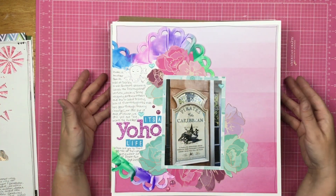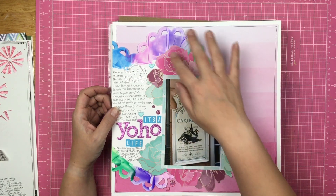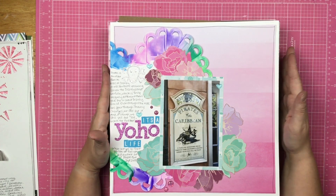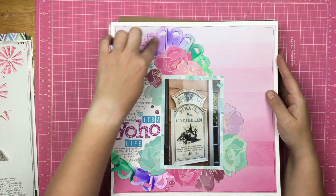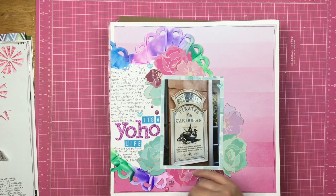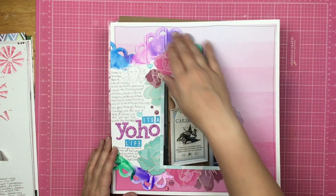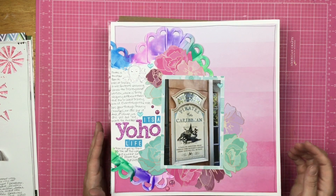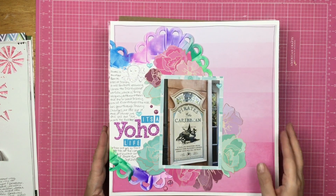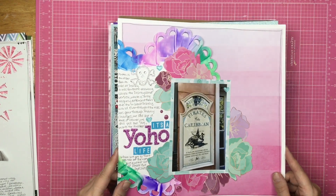Here is kind of a leftovers layout. This paper and these florals are left over from a Kill a Kit a couple months ago, and then this die-cut heart was left over because I used it as a stencil, and then I did that page, so now I used the heart itself. This is a picture of the Pirates ride in Disneyland. And this skull guy — I've had him forever and a day.